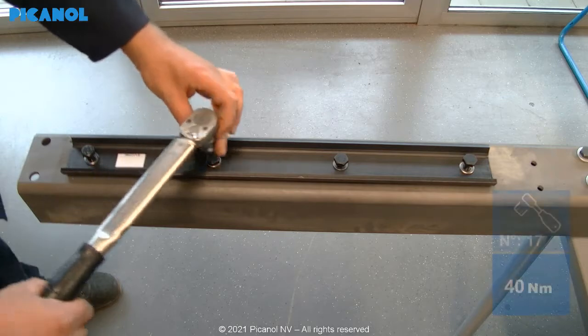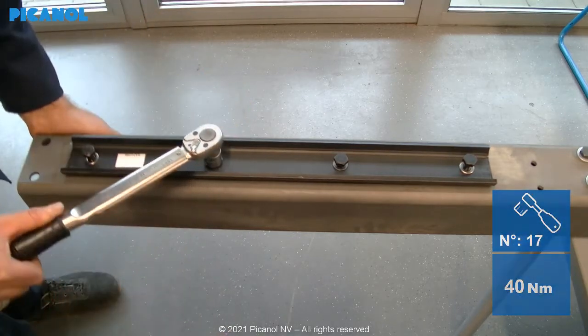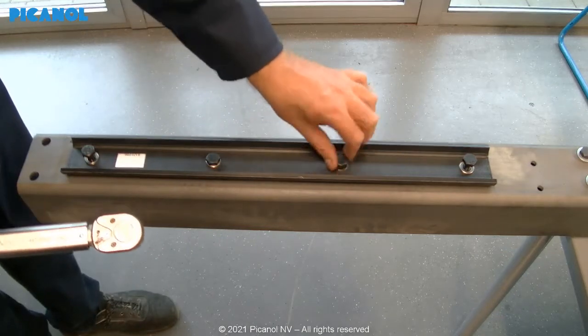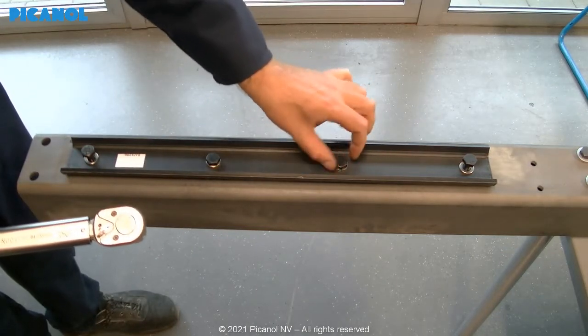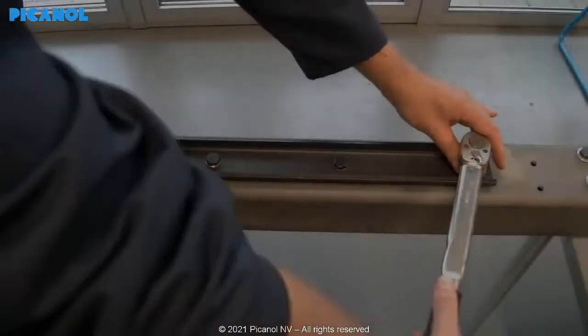When you have received a new cross rail from Picanol, you can start mounting the supports for the Elino device, because the holes will be pre-drilled. Tighten from the middle towards the outside and tighten the bolts with 40 Nm.